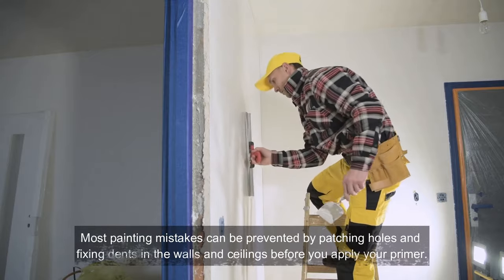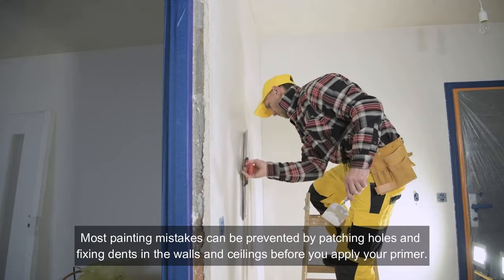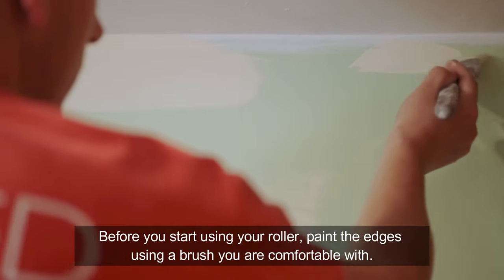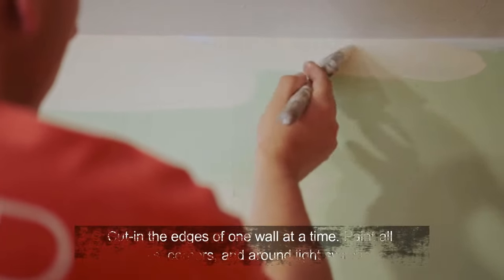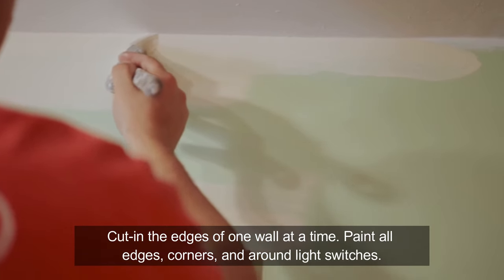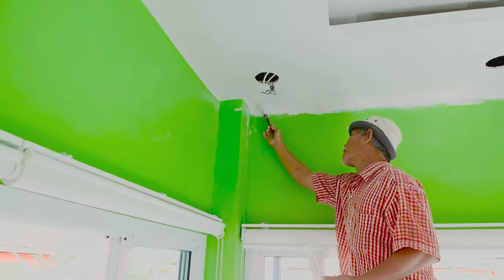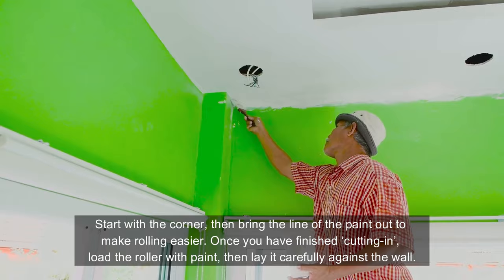Most painting mistakes can be prevented by patching holes and fixing dents in the walls and ceilings before you apply your primer. Before you start using your roller, paint the edges using a brush you are comfortable with. Cut in the edges of one wall at a time — paint all edges, corners, and around light switches. Start with the corner, then bring the line of paint out to make rolling easier.